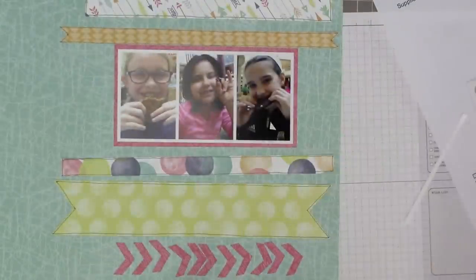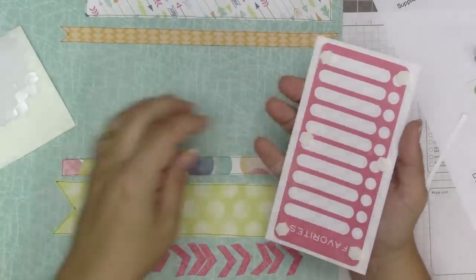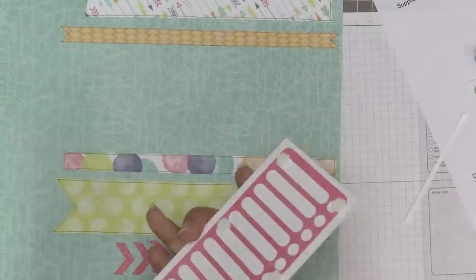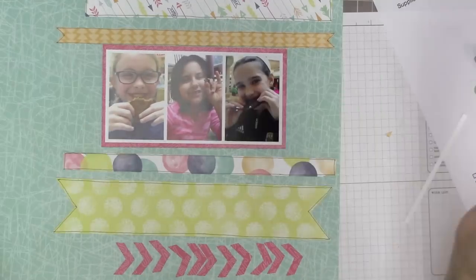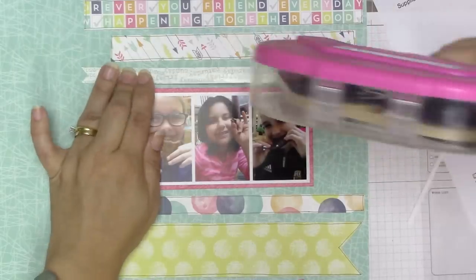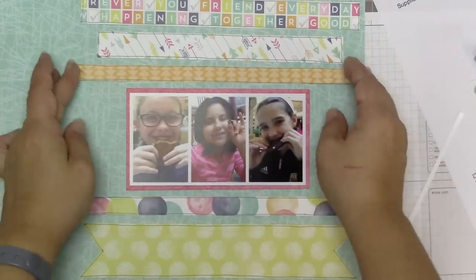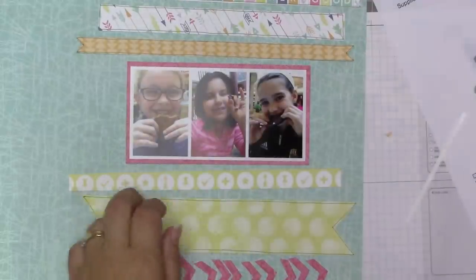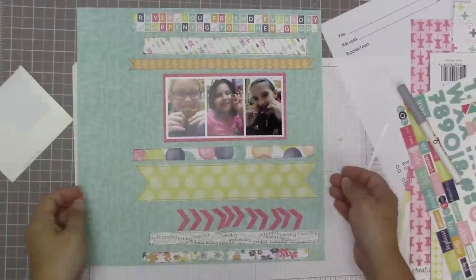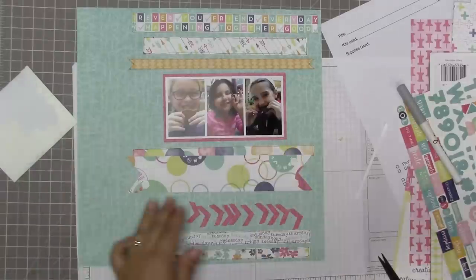That crossword puzzle piece - I made sure it includes the words 'friends' and 'together' because I thought that was appropriate since Lorelei is our friend. She comes to our house after school two or three days a week and we just love her to death. On the banners, what I like to do is glue down the middle flat and then use pop dots on the end so that it looks like it has a bit of dimension and a bit of curve.